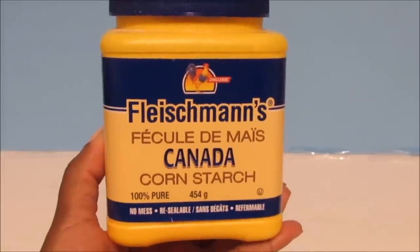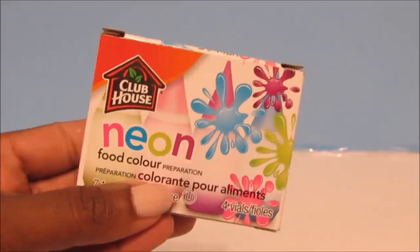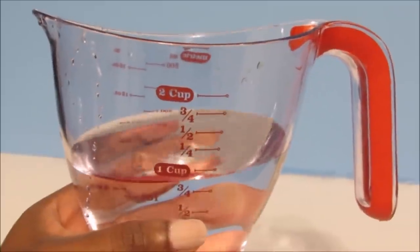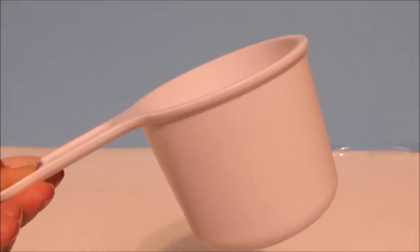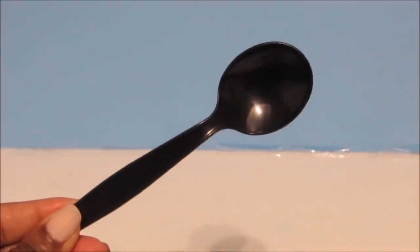We'll start off with all the ingredients we're going to use. First we're going to need cornstarch, food coloring, 1 cup of warm water, a bowl to mix in, a 1 cup measuring cup, and a spoon for mixing.